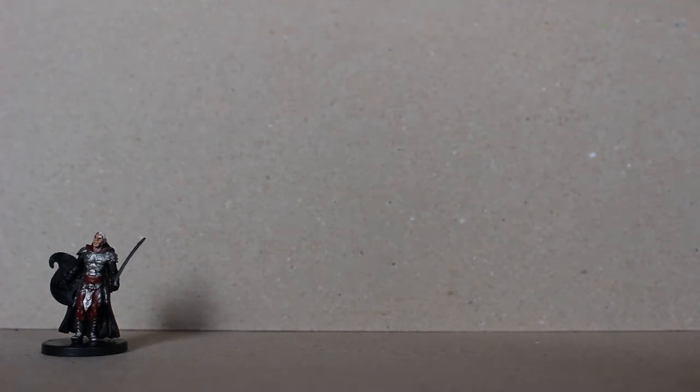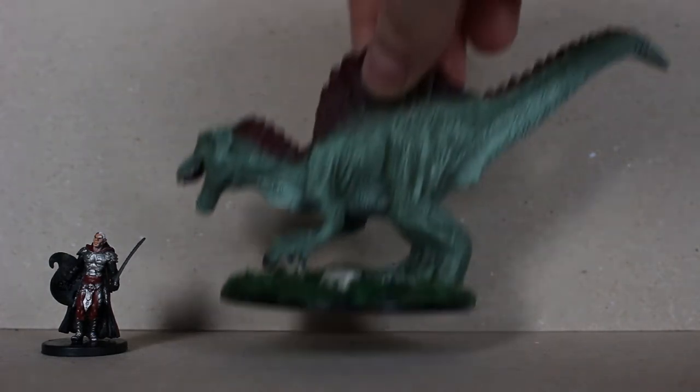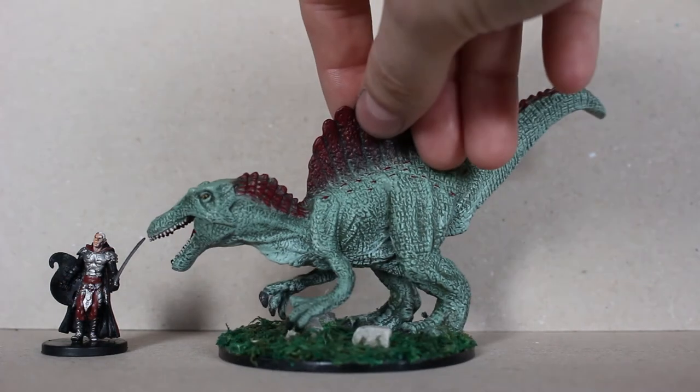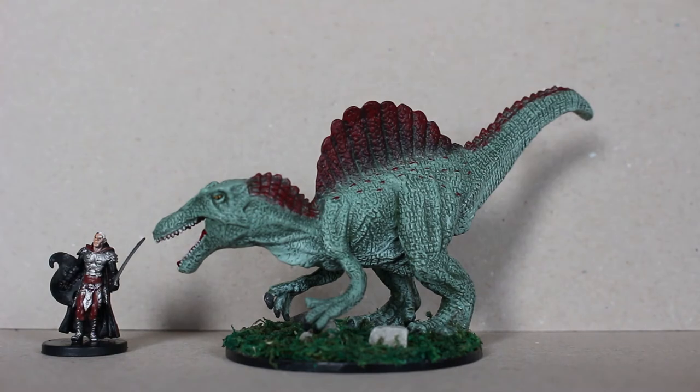First up we have the Spinosaurus. These come unpainted so you have to do the paint job yourself, but they are very easy to paint. They have a great texture on them and all you basically have to do is a simple base coat and then some dry brushing and you're basically done. That big of a miniature at roughly the right scale for three dollars — I think that's a pretty good deal.